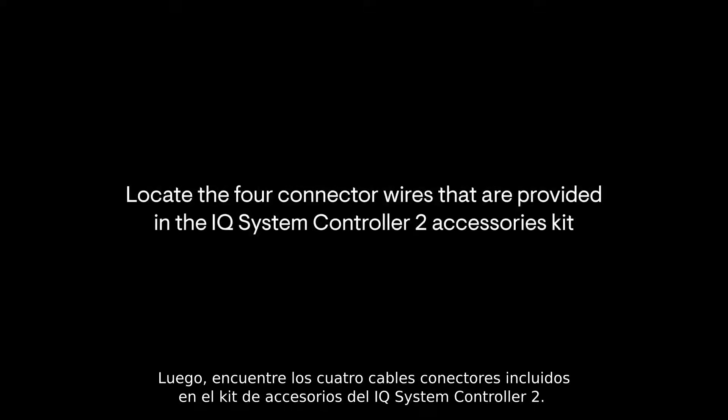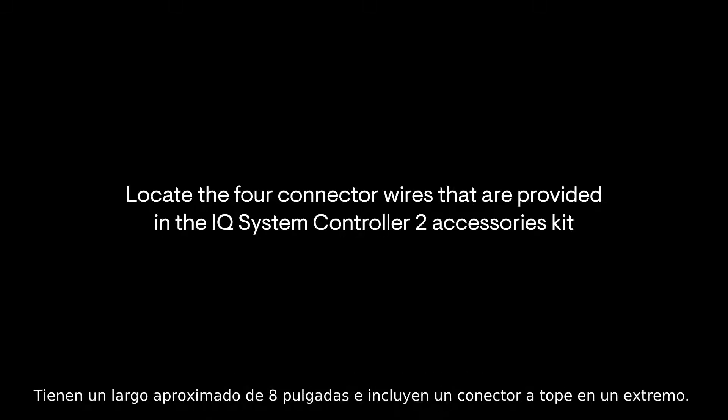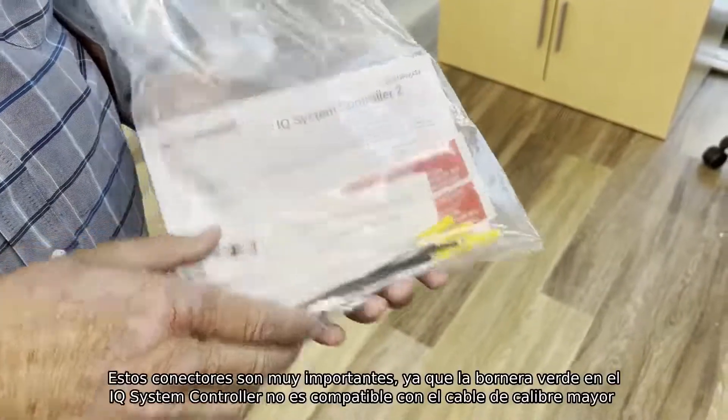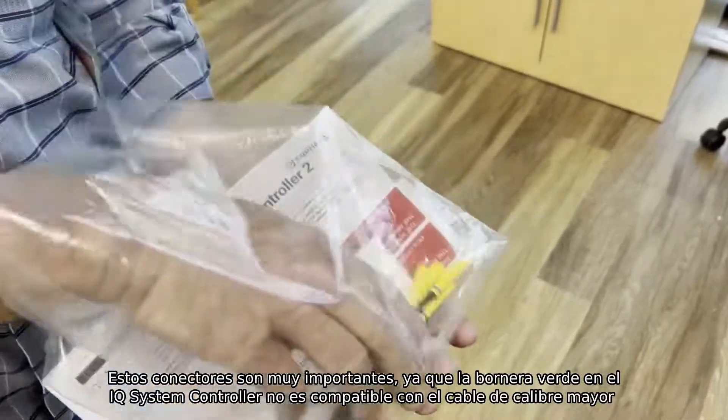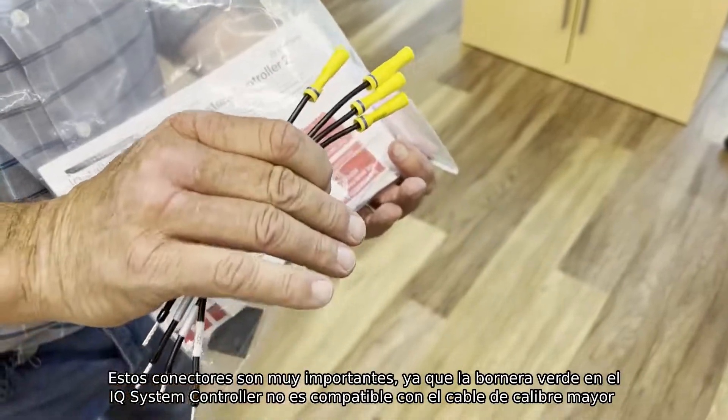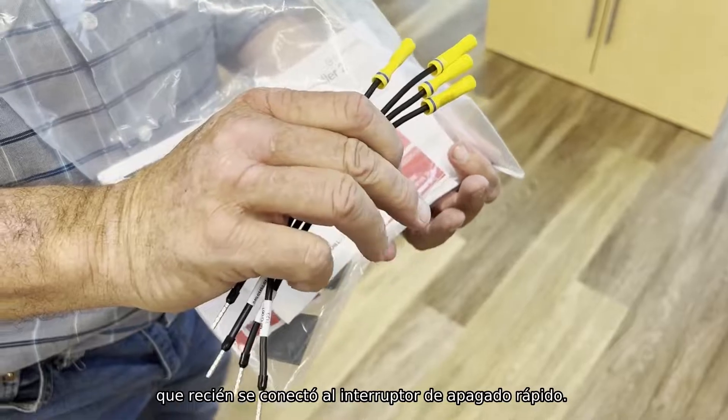Next, find the 4 connector wires that came in the accessory kit with the IQ System Controller 2. They're about 8 inches long and include butt splicers on one end. These connectors are very important since the green header in the IQ System Controller cannot accept the thicker gauge wire that was just connected to the rapid shutdown switch.